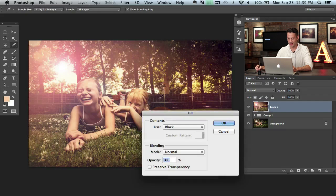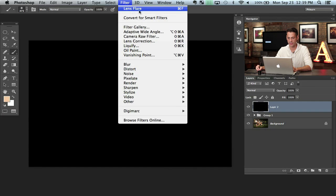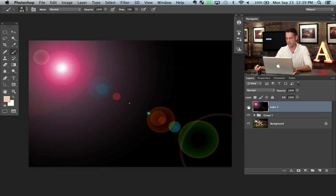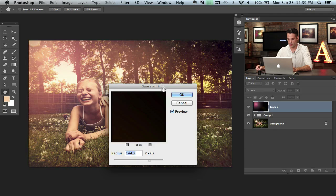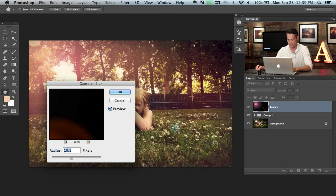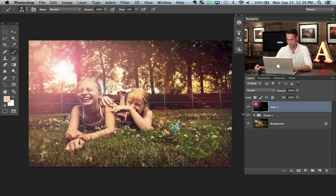So what we're going to do is hit Shift-Delete and fill the entire layer with black. Because we can do this really cool trick where we go to Filter — the very top action is always going to be the last filter you applied — so go back to Lens Flare and it's now going to apply that onto our black layer. The reason I'm doing this is because I'm going to change this layer from Normal down to Screen. We have a lens flare we can turn off and on, and I can also lower the opacity or add a Gaussian blur to make those rings a little bit less obvious.